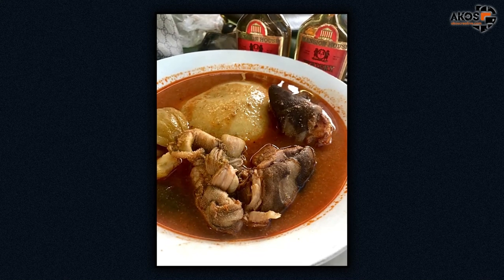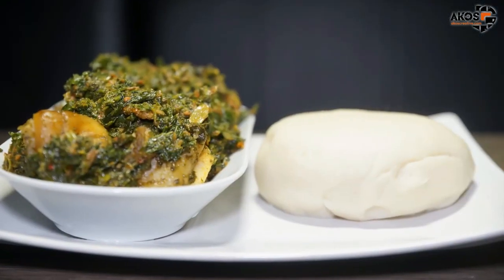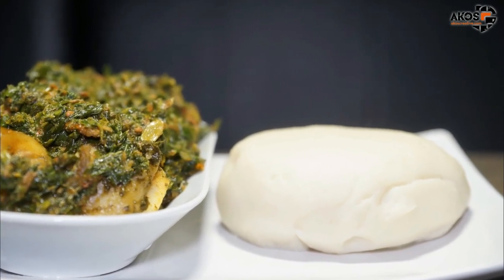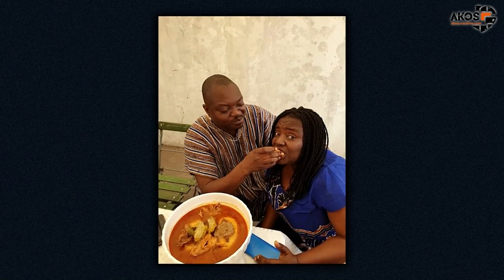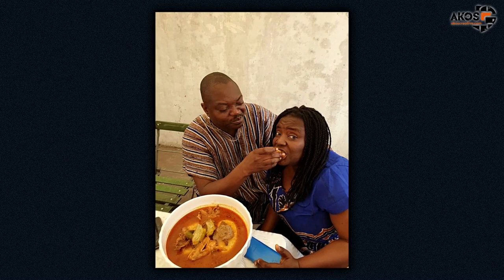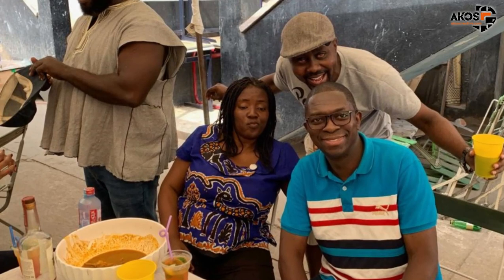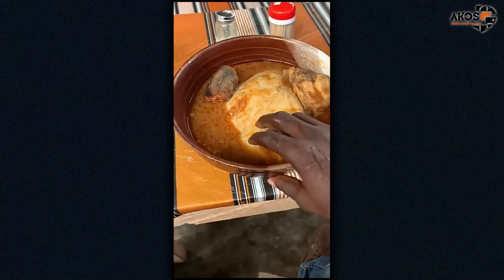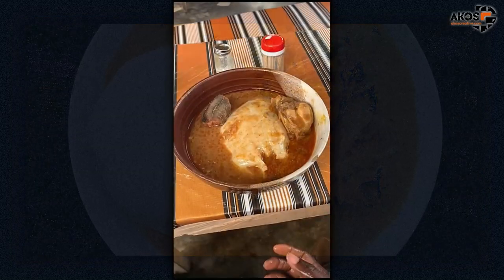Some Ghanaians like their fufu soft, smooth, and stretchy, while others prefer firm fufu balls. Well-prepared fufu goes down more smoothly and tastes better — stretchy and soft is the right texture. The most popular accompaniments for fufu are freshly cooked soups, with the best types being palm nut soup, peanut soup, or light soup.